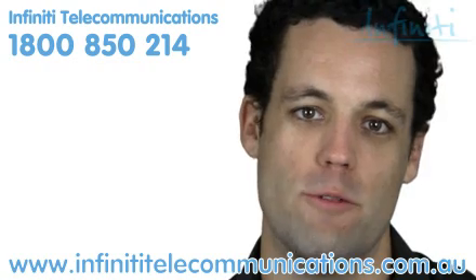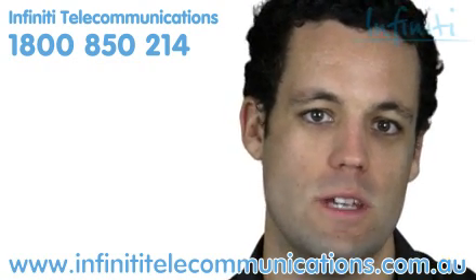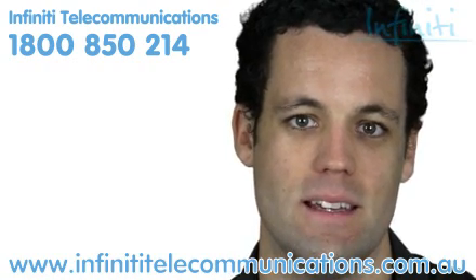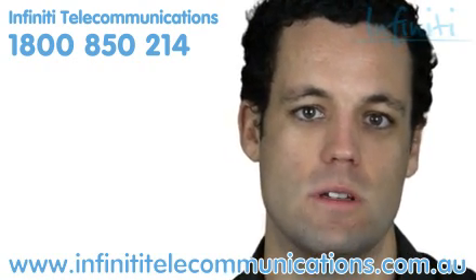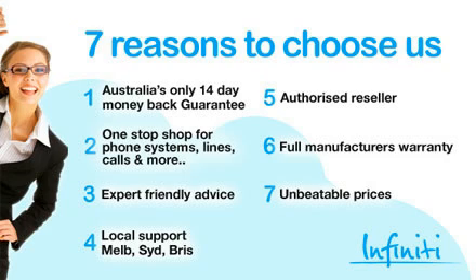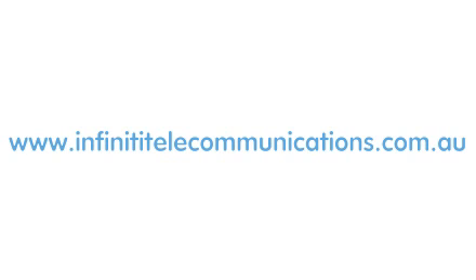We hope you found this review helpful, and no matter what system, handset or solution you get from Infinity, know you're covered by our exclusive 14-day money-back guarantee. If you'd like to talk to one of our staff about this or any other option, please call the number at the top of the screen.